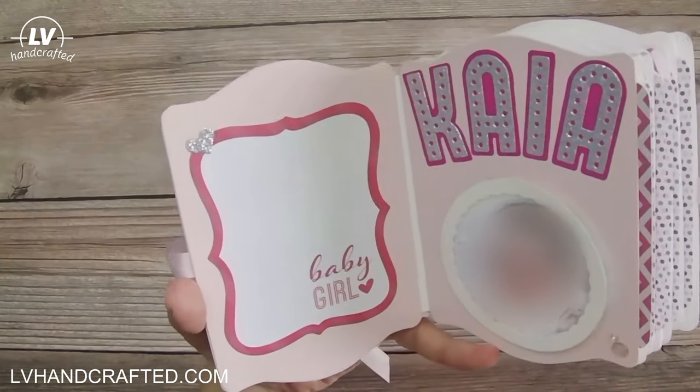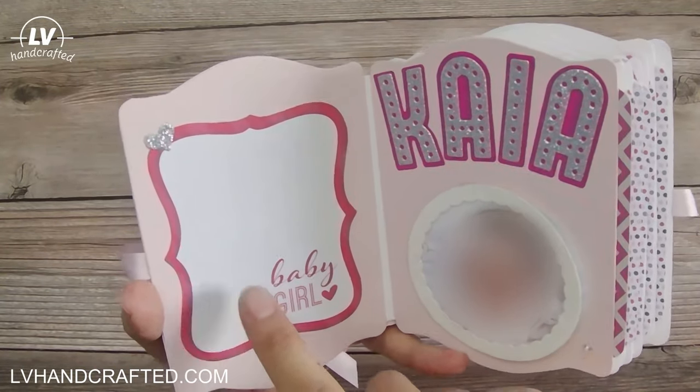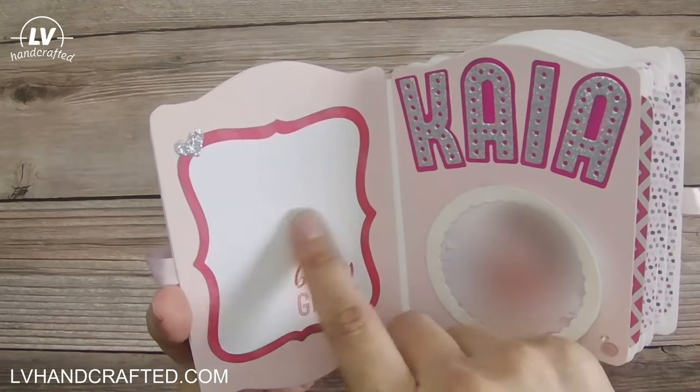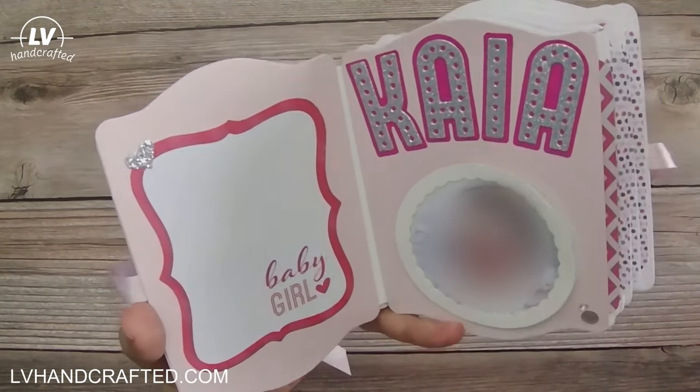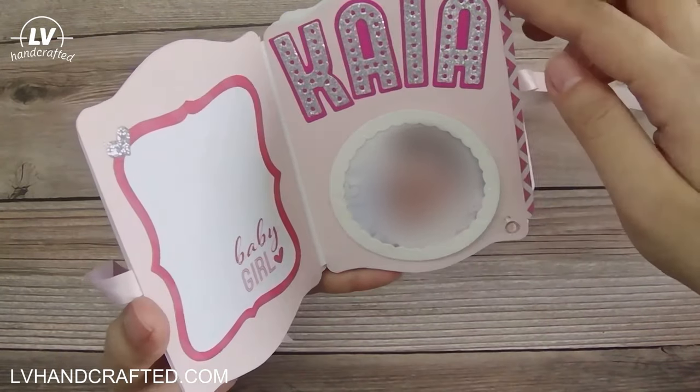On this inside cover, I thought this would be a nice journaling spot to put information about maybe baby's birthday, how much she weighed when she was born, and things like that — a nice little spot for that.